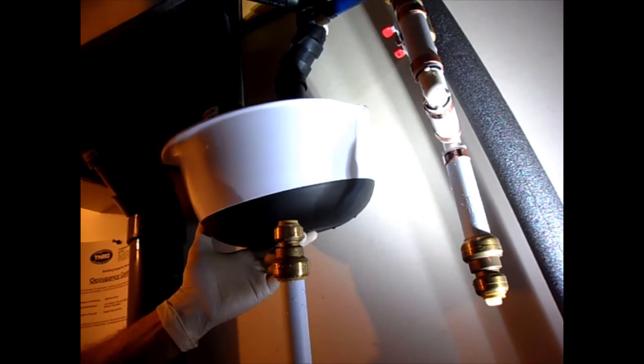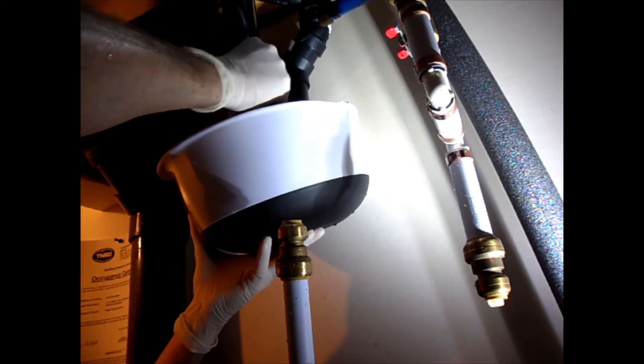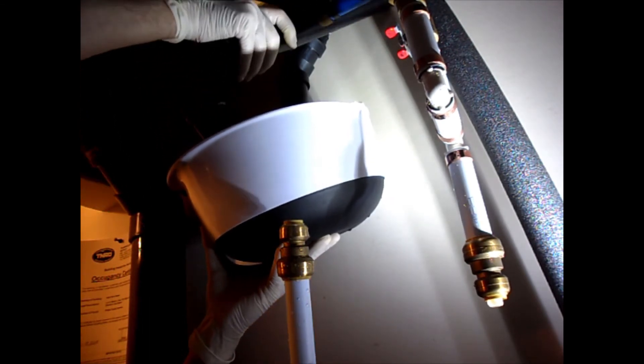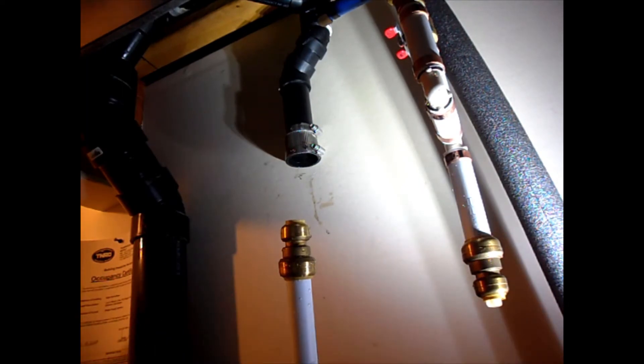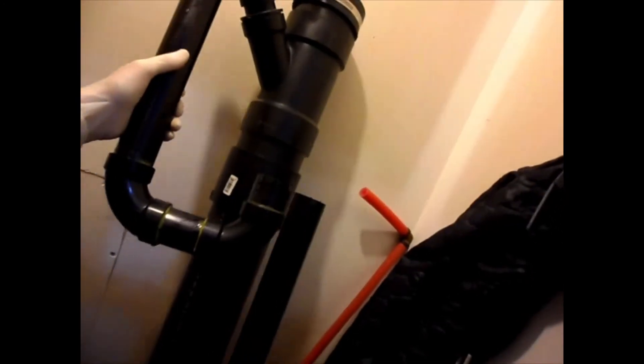Next thing is to take the drain off — there's the clamp right here. I loosened the two clamps and I'm taking off this pipe. Get the bowl in position because there will be water. Now you can see both drains are open, and this bypass piece matches exactly at both points. So that's the bypass — I'm taking it out and installing the actual unit.